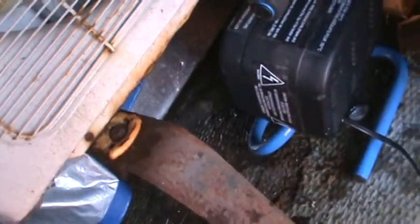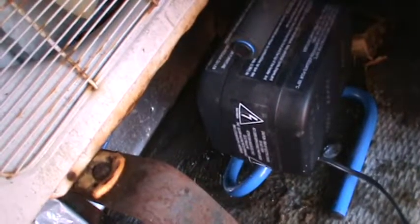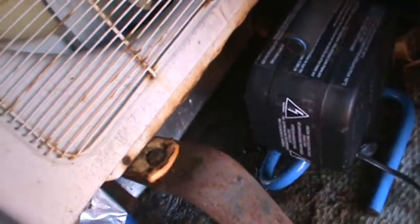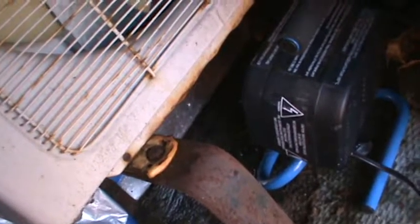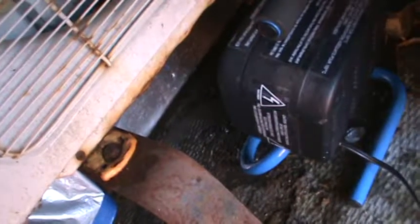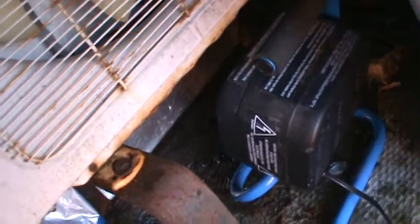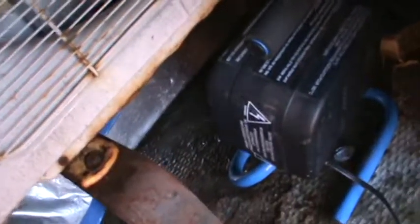I'm having a lot of problems this week where it's been mild — I don't know why. Anyway, it's good that it's mild but this thing's freezing up quite a bit, as you can see the water dripping there.